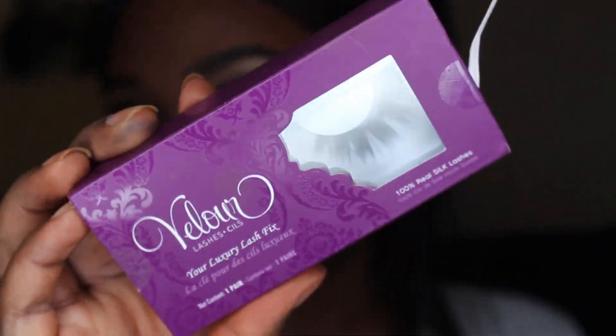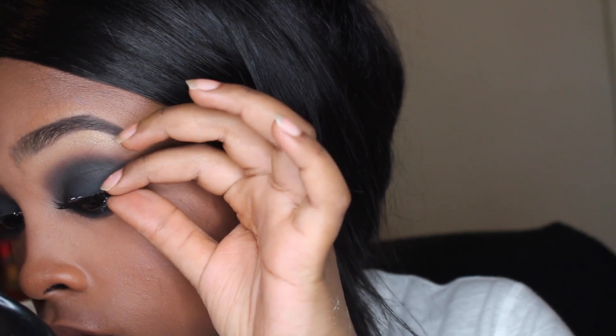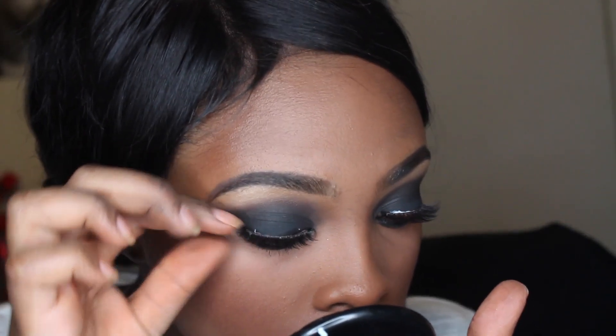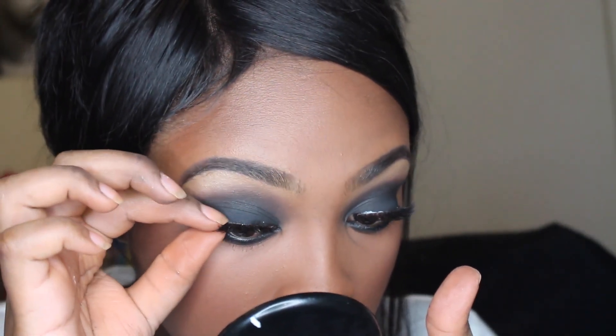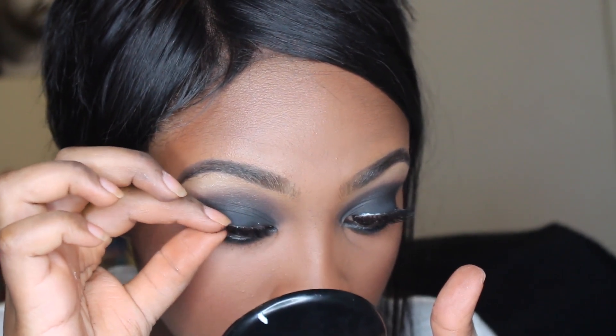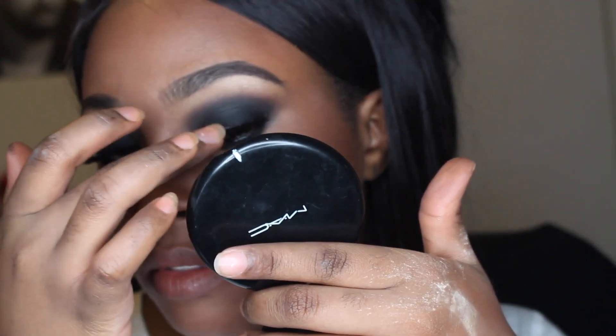I'm also taking the Velour Silk Lashes — they don't have a name on the box but they're the wispy kind — and applying them with Duo Lash Glue. I'm spraying my face with MAC Fix Plus to get rid of all that powder and set my makeup. And that is all!